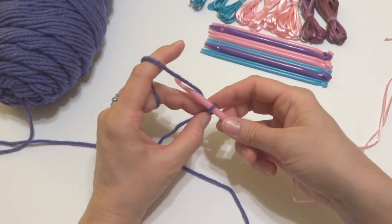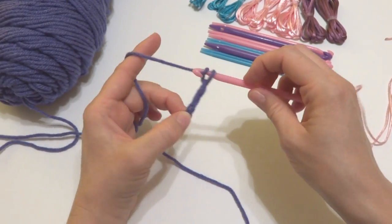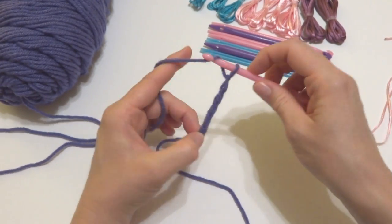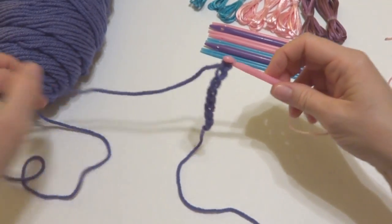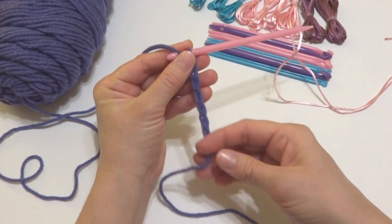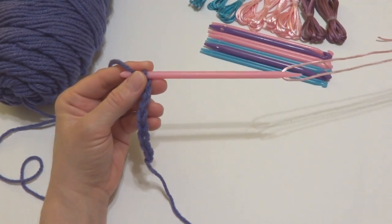So let's make another chain — that's two, three, four, five, six, seven, and eight. We now have a starting chain that we'll be working into and our cord is still back here.